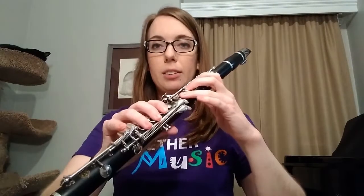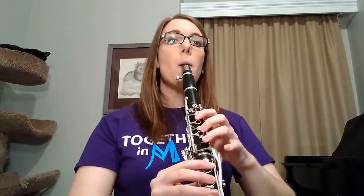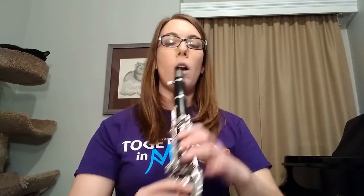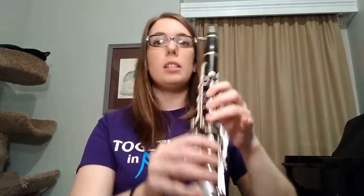Now if I want the sound to go lower with my fingers, I will put them down, like this. If I want the sound to go higher, I lift up my fingers, like this.